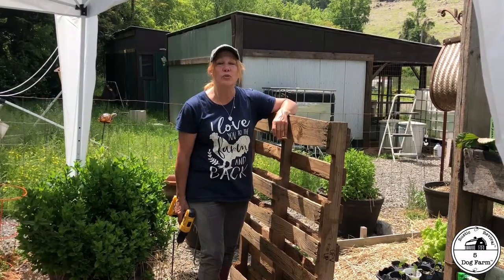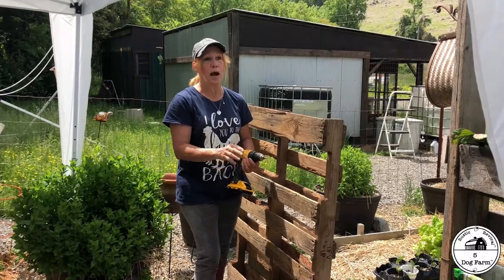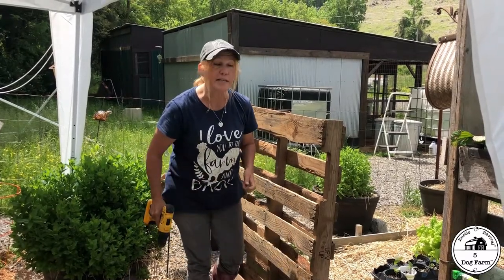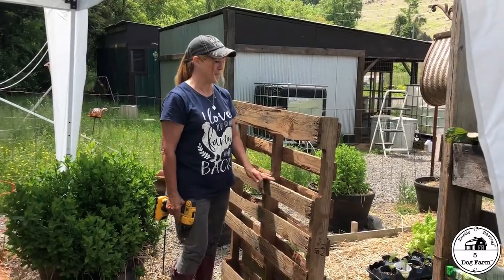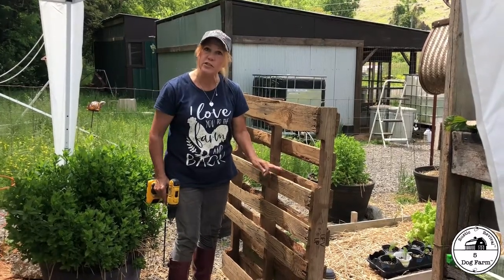Back in Wisconsin we rented an 1800s farmhouse that had a really cool deck, but the baluster on it was sort of broken. I took pallets and attached them so the dogs wouldn't get through, and I planted strawberries in it — they came up great. So I decided with our first raised beds that we had made, I would put pallets at the end of them and try strawberries again.